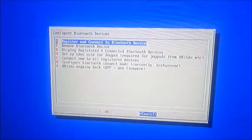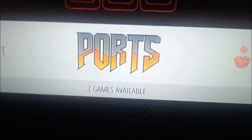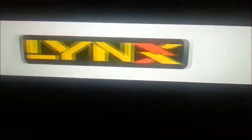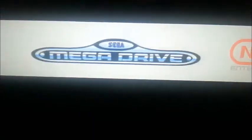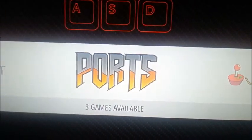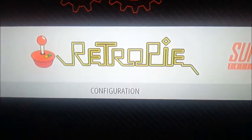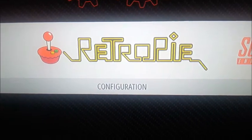Okay, and then just back out of this. Now the controller's connected, and that's it. You'll have to map all your controls how you want them, but I already have mine set up so I don't really need to do it a second time. And you should know how to do it by now. Next, let's check out how it controls on some of the games.